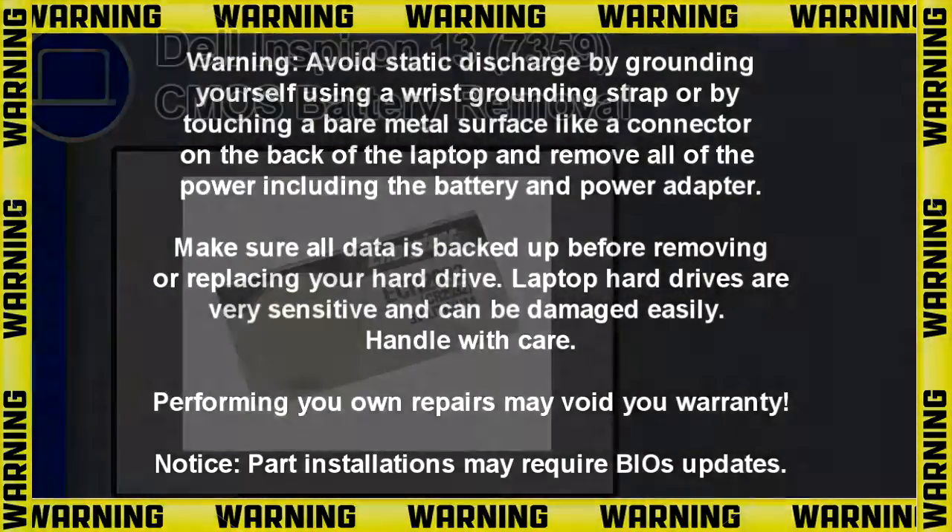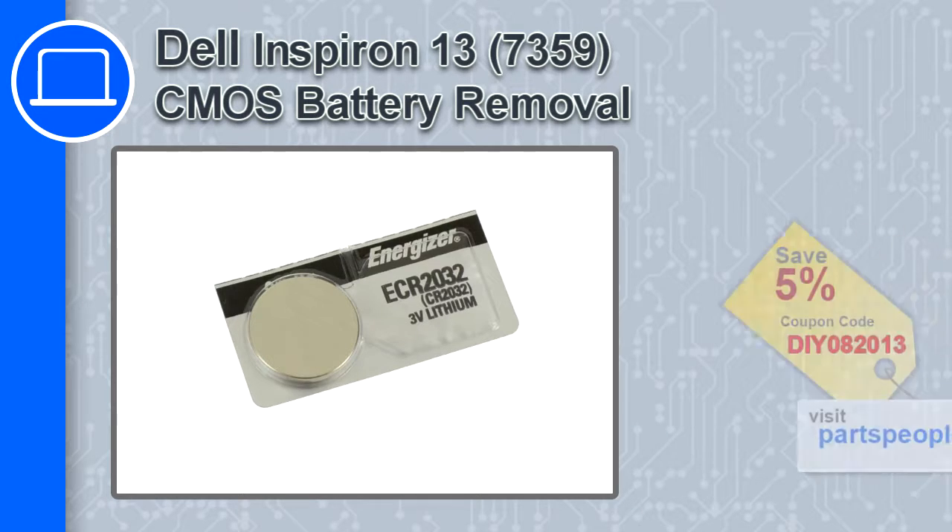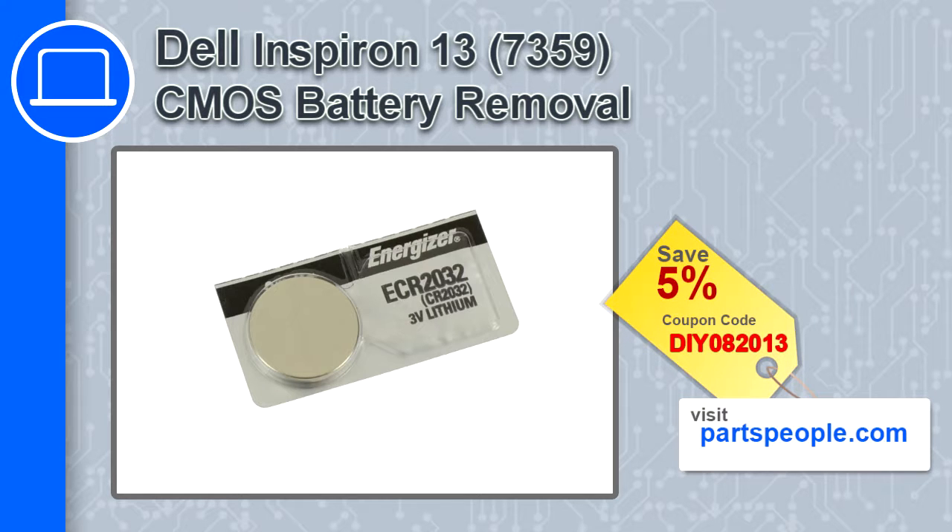How's it going, this is Ricardo and in this video I'll show you how to remove the CMOS battery from an Inspiron 13 version 7359. If you're looking for parts for this laptop, go to our website and use this coupon for a 5% off discount.